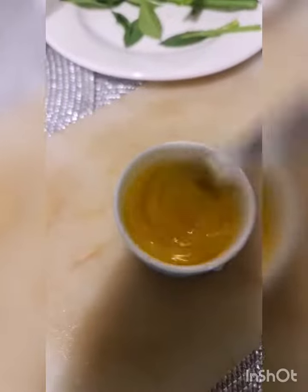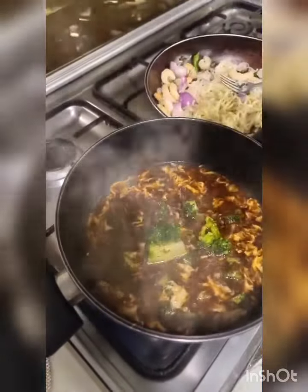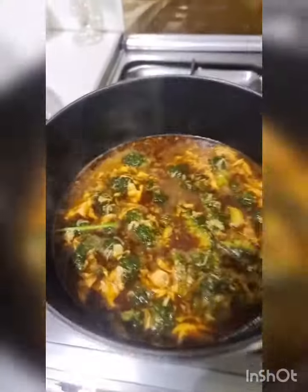Add a beaten egg to the soup and stir. I don't have any other greens other than broccoli, so I'm adding that to the mix — just a cup. Let it come to a boil.